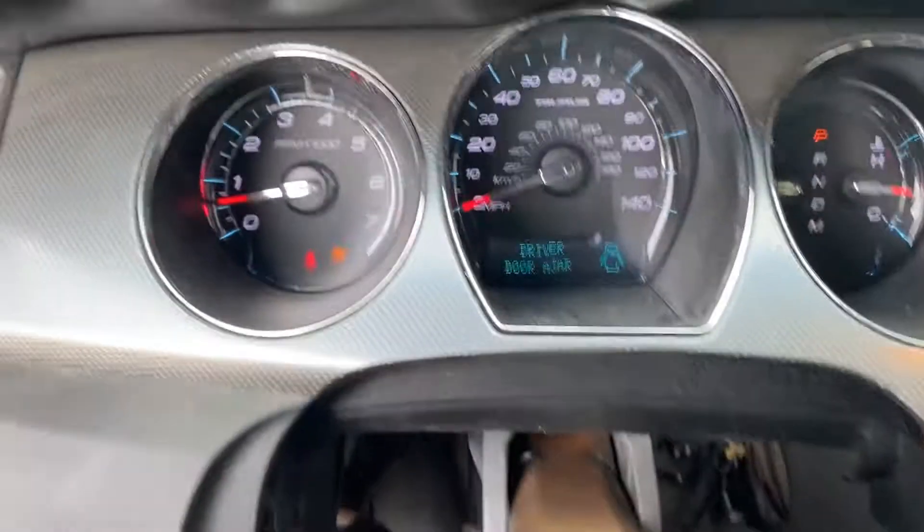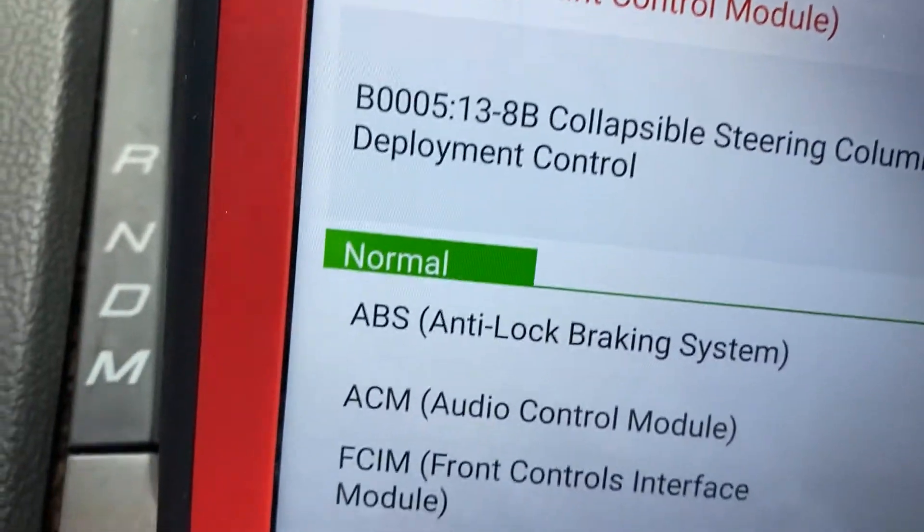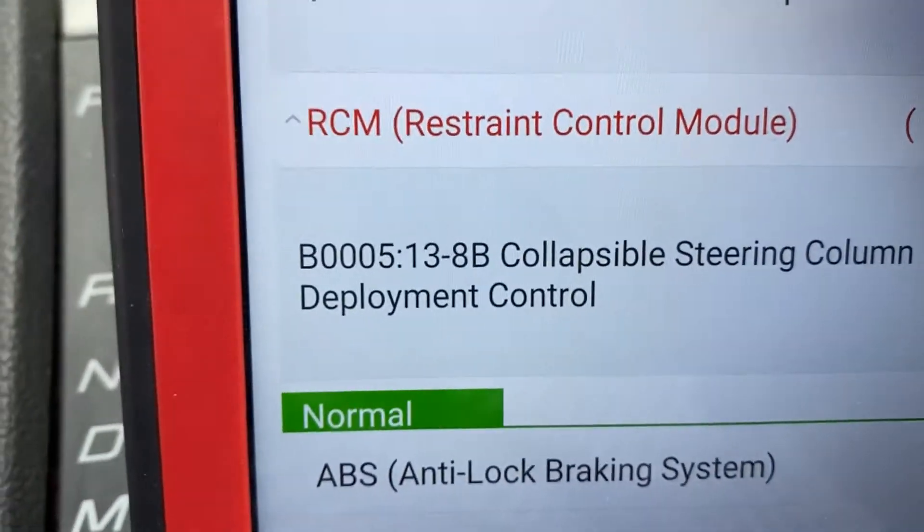As you can see, we don't have a check engine light — we only have the airbag light. That's why we have B005.